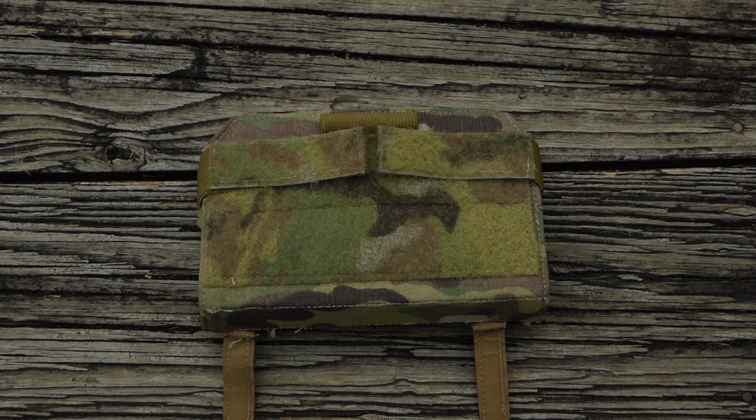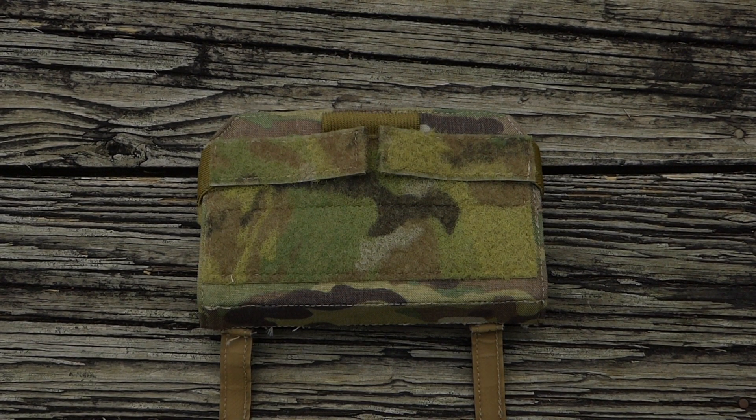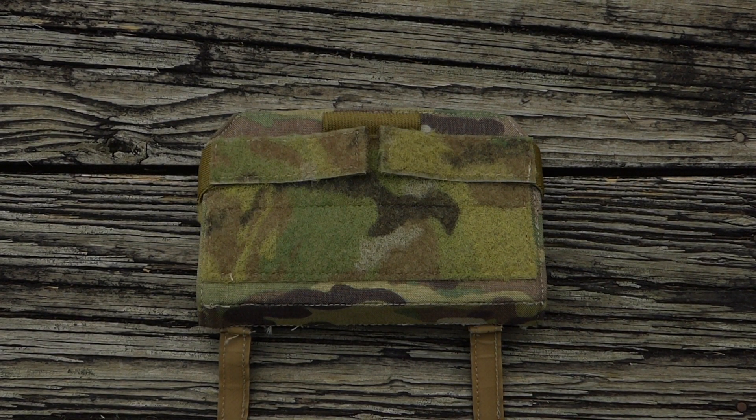Hey guys, this is the Cry Precision Admin Pouch. Going to do a quick video overview for you, kind of give you a rundown of its designed purpose and then show you what it looks like on my chest rig.